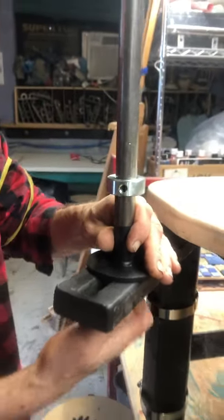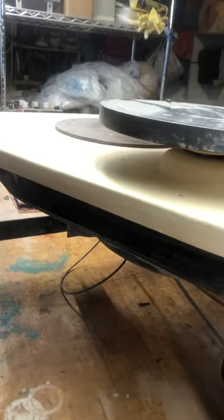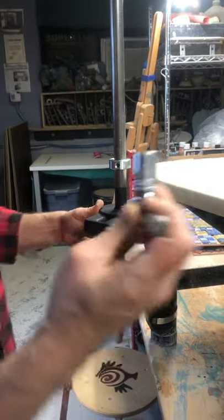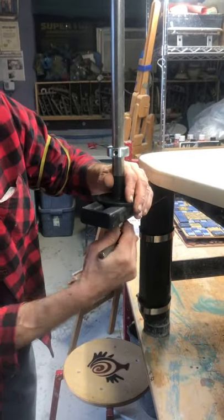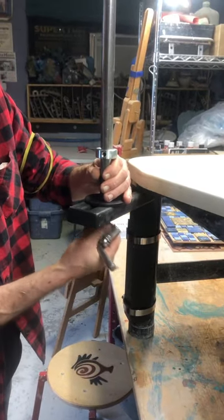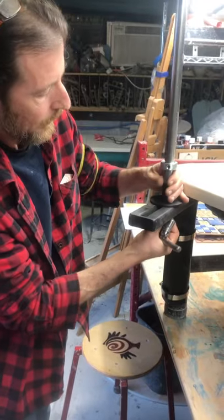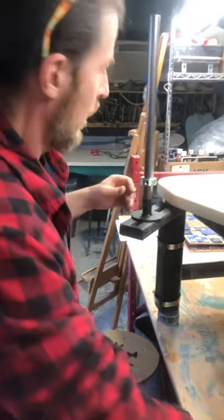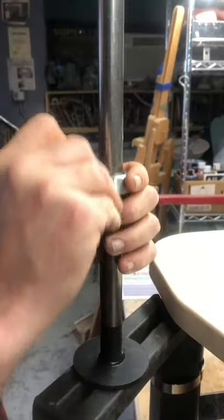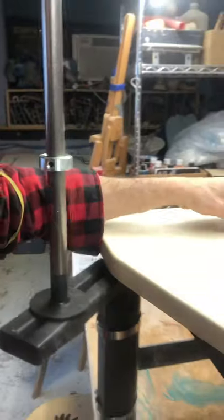At this point you would use some kind of a crescent wrench — this is a 9/16 bolt. I'm gonna use this just for my own ease and just get that barely snug so it's still movable. Your next step: here's your height adjuster. We're just gonna set that wherever you're gonna need it.